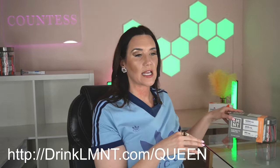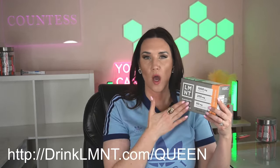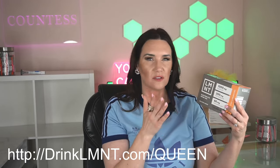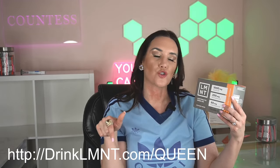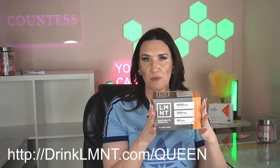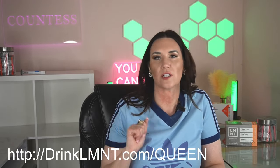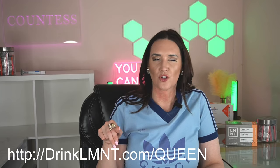Going back to side effects — make sure you check out Element Electrolytes, linked below. It's water mixed with their packets of electrolytes: no dyes, no junk, no added sugar. It's great — my blood panels are amazing as a result. Go to drinkelement.com forward slash QUEEN to get a free sample packet with any purchase. I only buy supplements directly from vendors, not Amazon, so I go directly to their website.